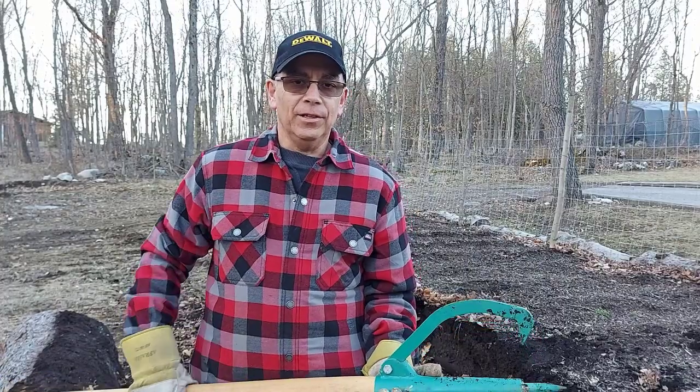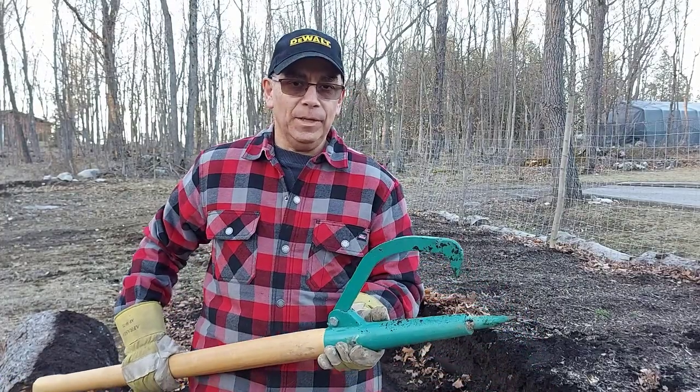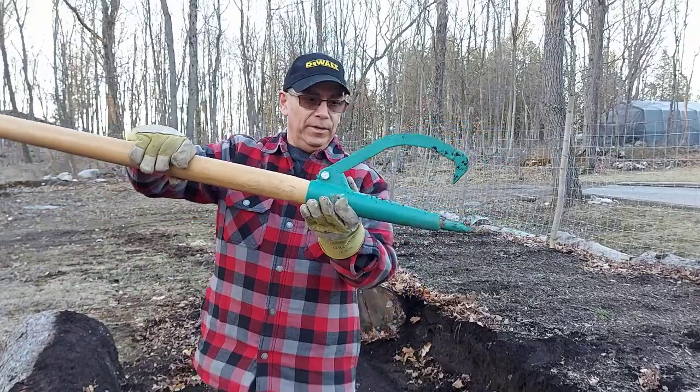Welcome to Getting It Done North of Seven. You may be wondering, what is a log peavey? This is a log peavey.